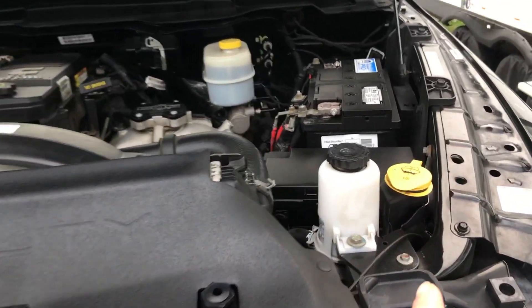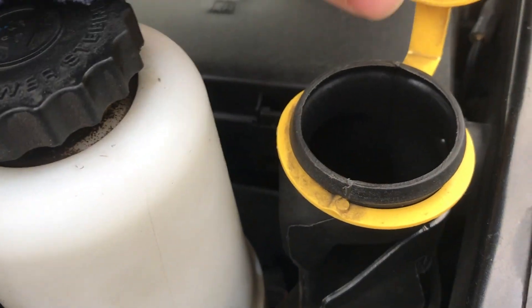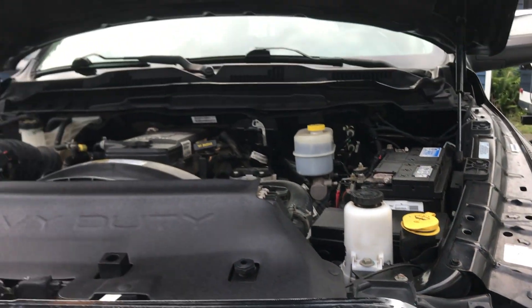When you need to add windshield wiper fluid, come to the right side of the vehicle. You're going to see the windshield wiper fluid reservoir right here — just open that up and pour your windshield wiper fluid directly in there. Try not to use water, especially if you live in a northern state where it freezes, as that's going to cause you issues.